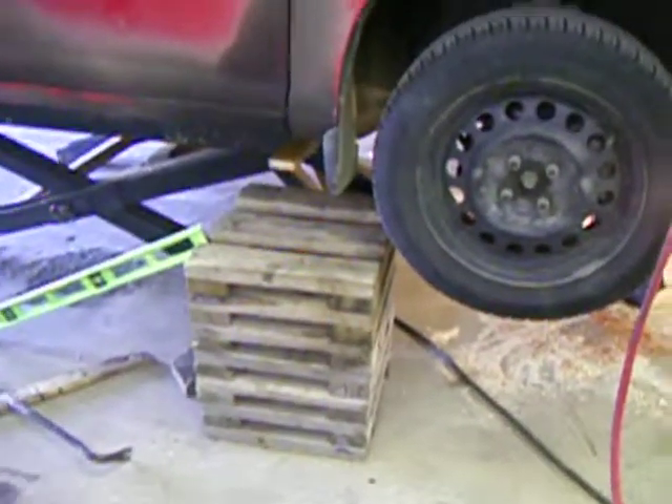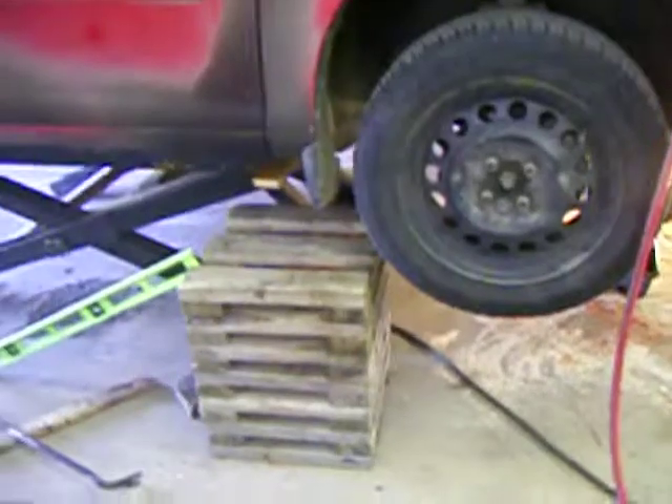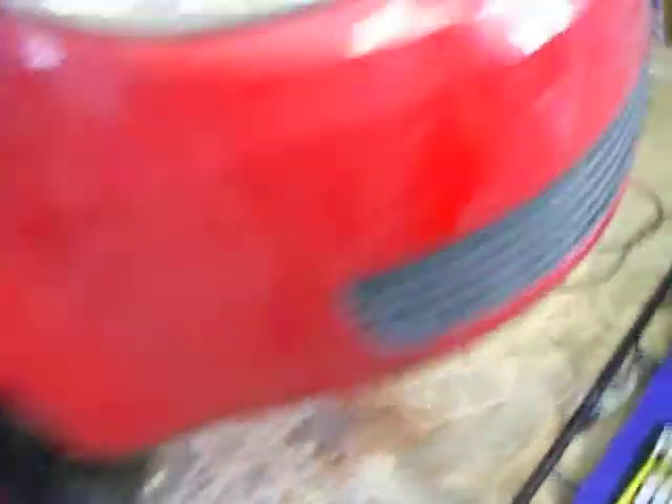I've been working on the front of the car, so I threw a block like this underneath one side, under the rocker panels, and another one on the other side of the front of the car. So if there was a catastrophic failure of the hoist, I won't be flattened out too much, I don't think.